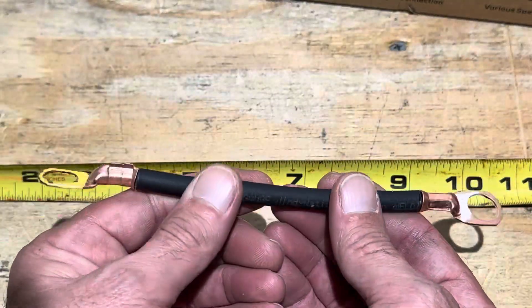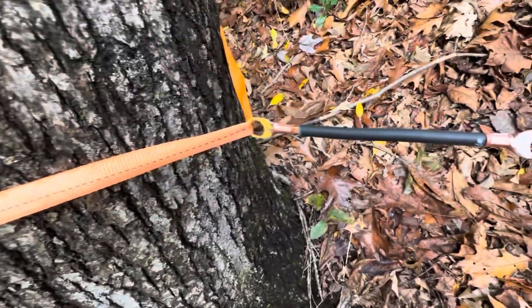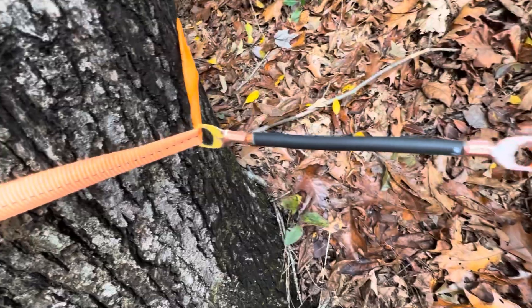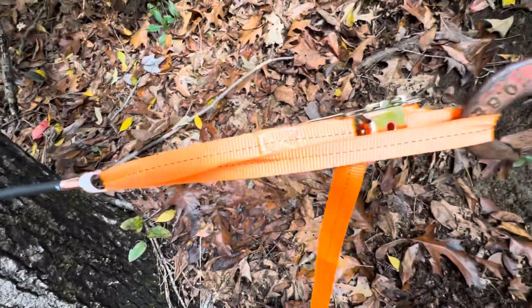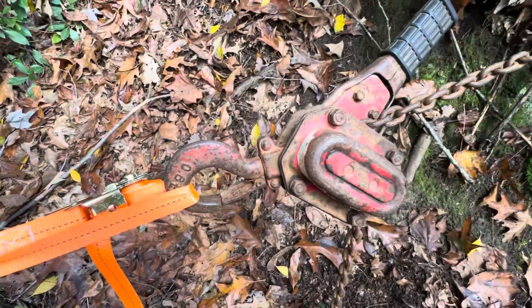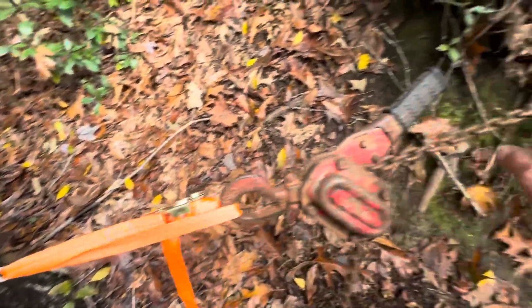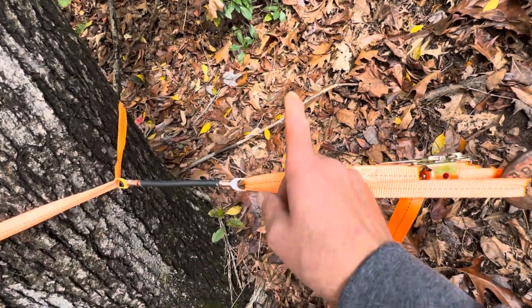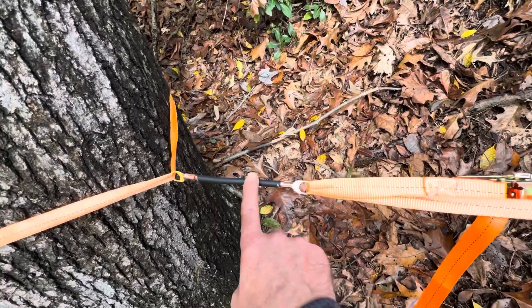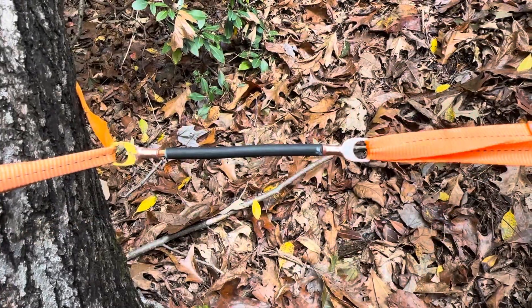Now let's test and see what happens — going to see which one fails. Here's the setup: got some cheap straps run through the lugs. Remember, yellow is the Hastronica, white is the hydraulic. Another strap to a three-quarter ton chain fall. I'm going to pull between these two trees and see which one fails. Something's going to break — whether it's the straps, the lugs, the wire, or the trees.